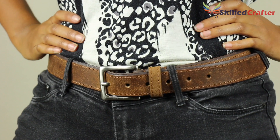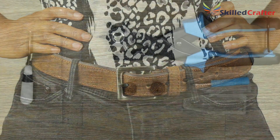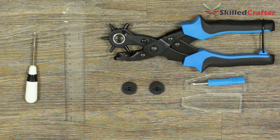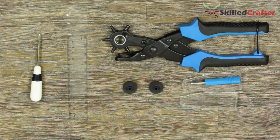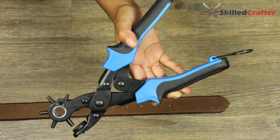The Pro Hole Punch is ideal for punching through many other materials, not just leather. And if you have a passion for horse riding, sailing, hobbies, crafts, and DIY, this high-quality tool by Skilled Crafter will be indispensable.